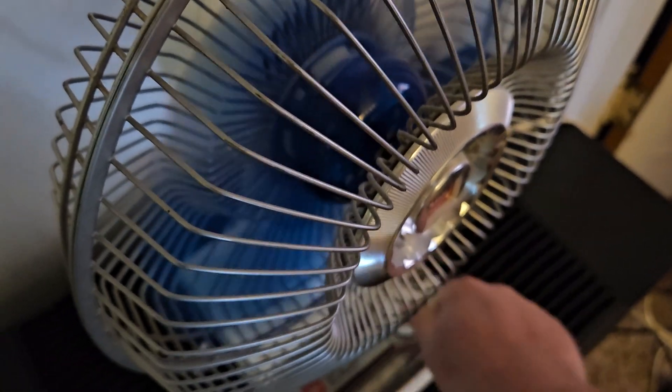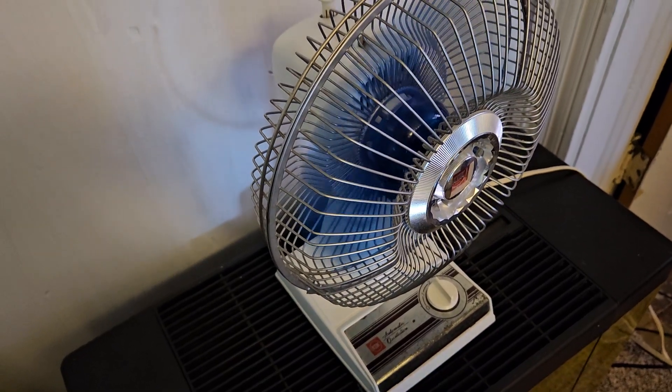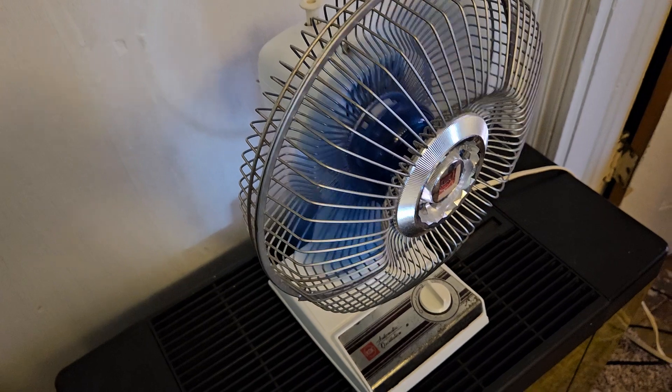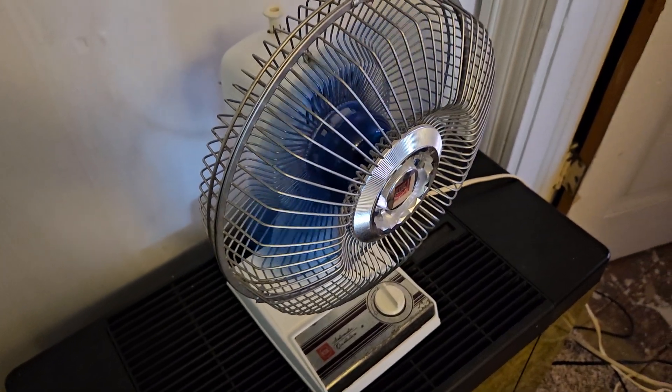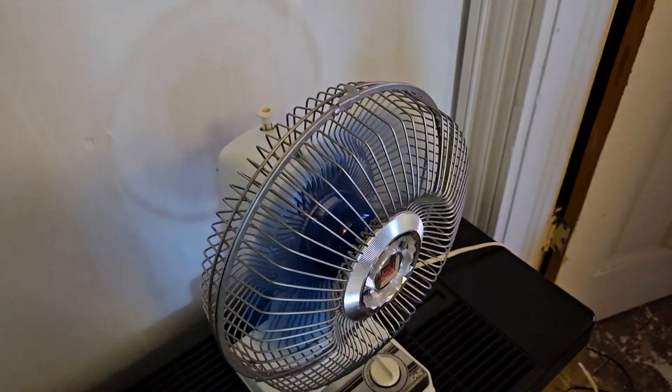Here is high speed. It's a very nice fan. Spins a little fast. Blades don't have a whole lot of pitch to them, but it's just a neat fan to have in my collection.